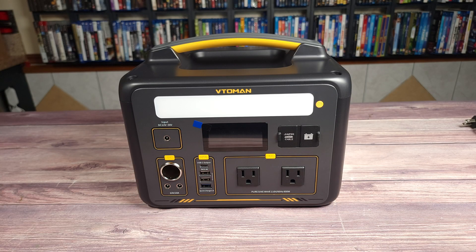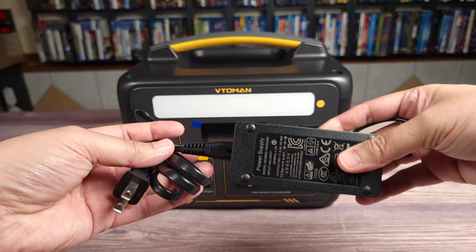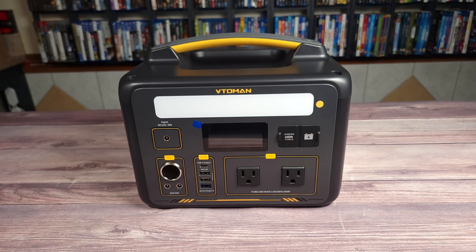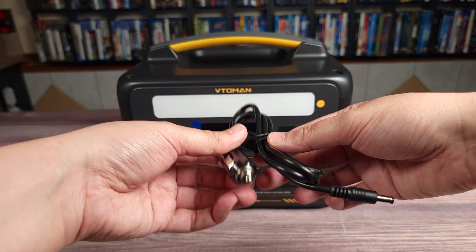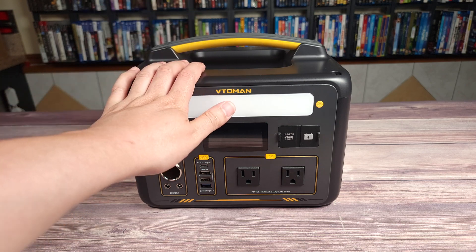Taking a look inside the box, you have the manual, your AC charging adapter, a USB-A to USB-C cable, a USB-C to USB-C cable, a car cigarette adapter, and then of course the unit itself.